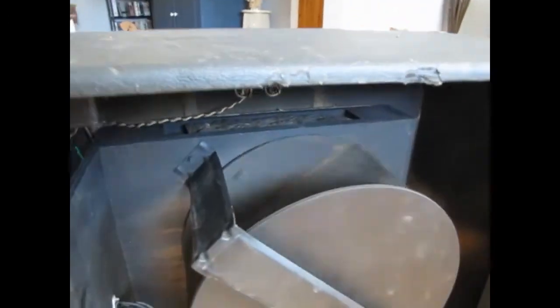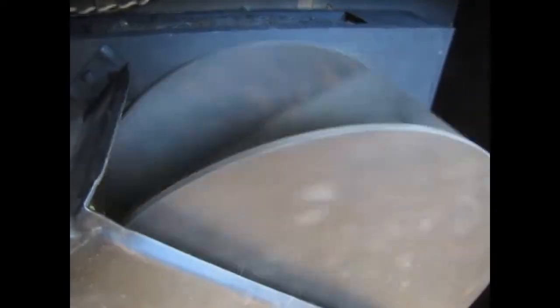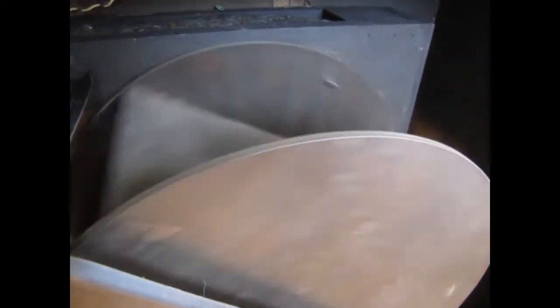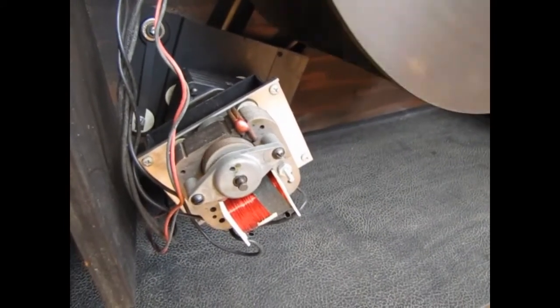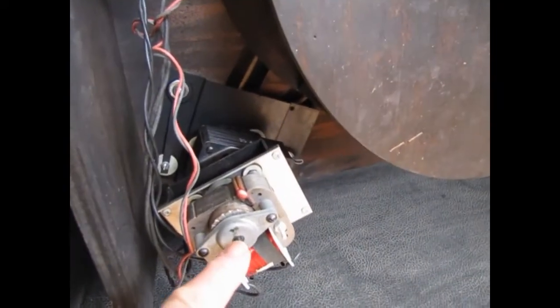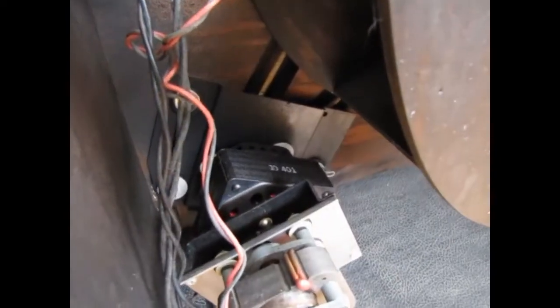So there is an 8 inch Jensen speaker mounted in the rear which fires down into the drum. As the drum spins, it causes the sound to oscillate and give you the tremolo effect. That's the slow effect. When I shut it off, the slow motor drive pin disengages, and then we'll switch it to the high speed, which is the larger motor in the back.